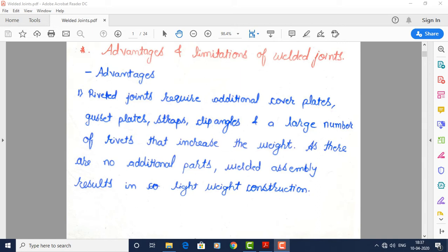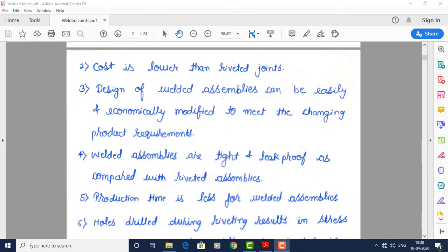Riveted joints require additional cover plates, gusset plates, straps, clip angles, and a large number of rivets that increase the weight. As there are no additional parts, the welded assembly results in lightweight construction. In welding, only filler material is added; only two parts are welded together. Hence the welded assembly is light in weight. The cost of a welded joint is also lower than a riveted joint, as it requires much fewer operations.